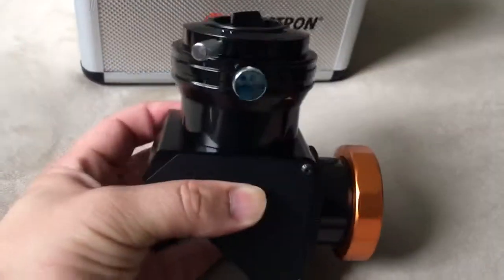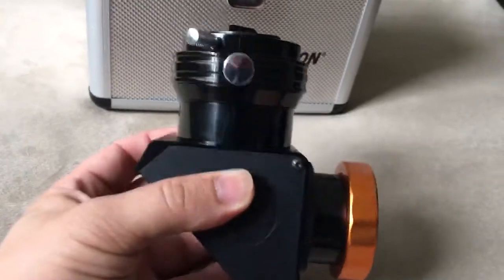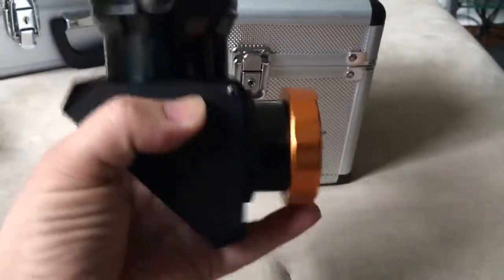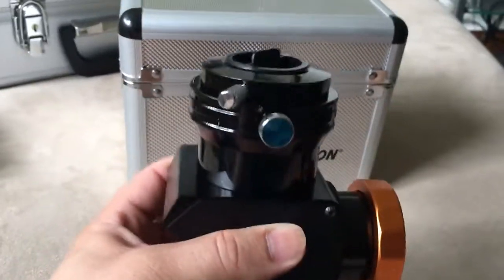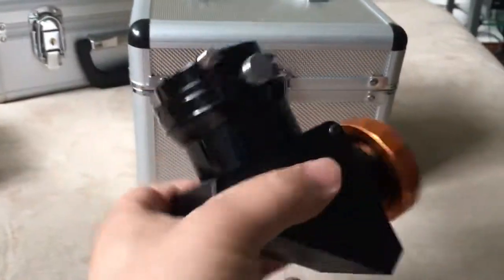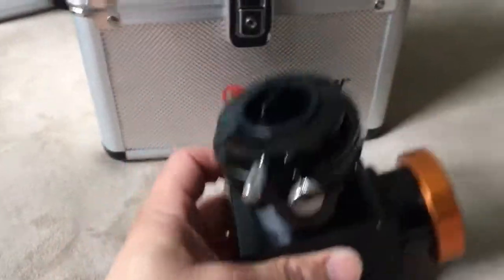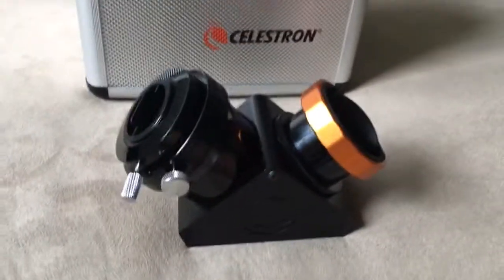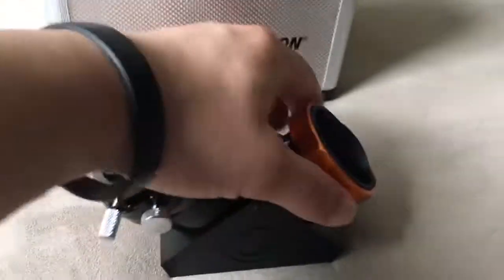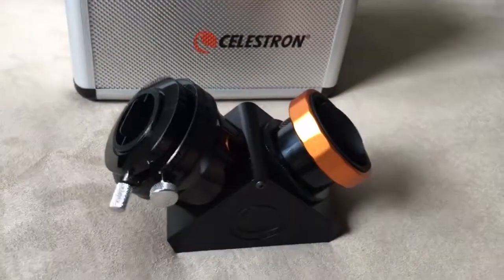One thing I was skeptical about initially, from some reviews and a video I saw, was that once you tighten it up to the back of the telescope you may have a chance of it tipping over if you had too heavy of an eyepiece on top. That was not the case — when I tighten it up it's very tight and doesn't move.